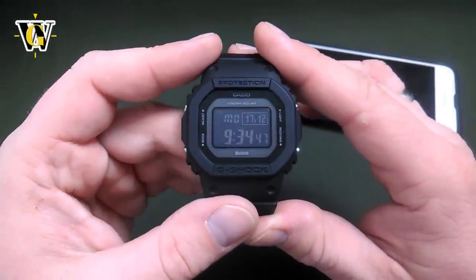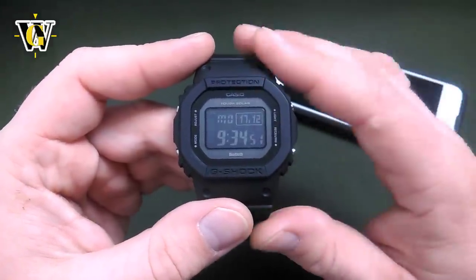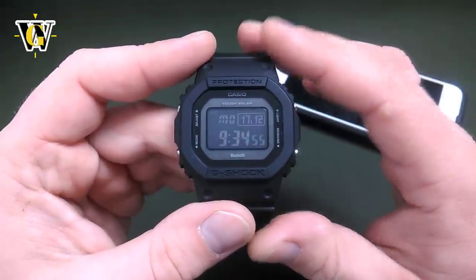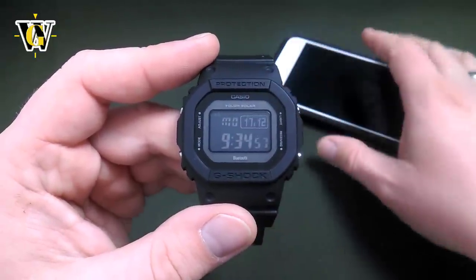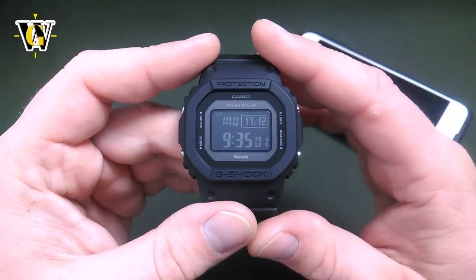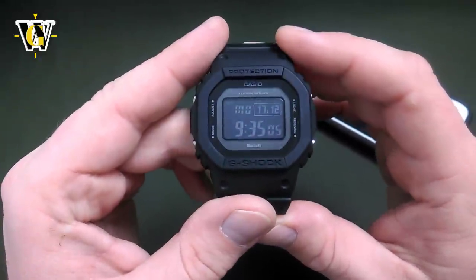I highly advise you to use the Bluetooth connectivity and to really pair it to your phone, because it makes setting up all the functions very easy and intuitive. It also unlocks some Bluetooth-specific functions like the flight log function and the reminder function. But let's now cover the home screen and how to set up the watch initially.